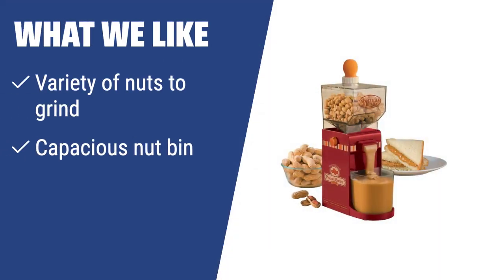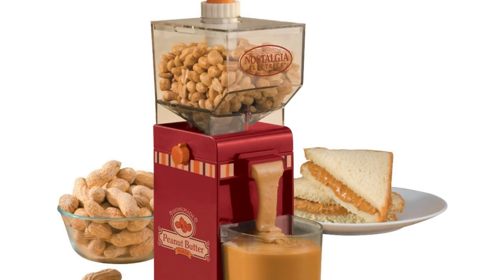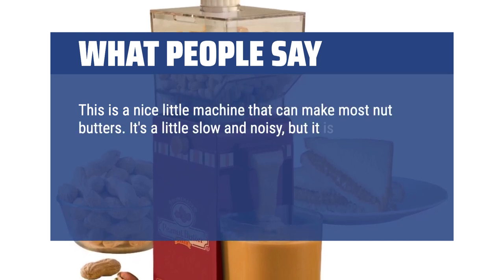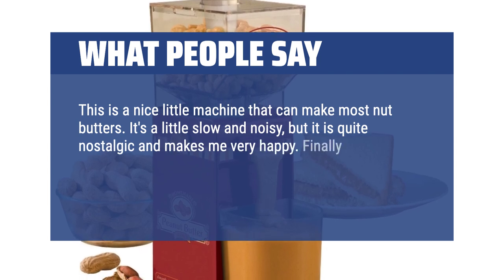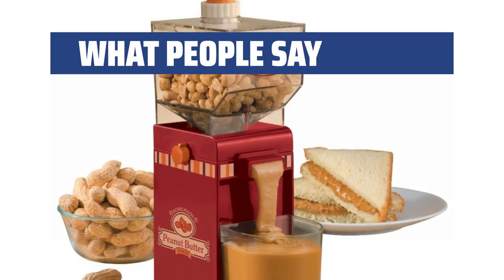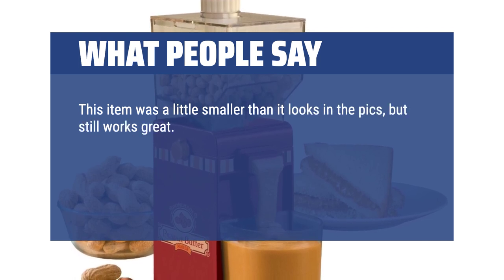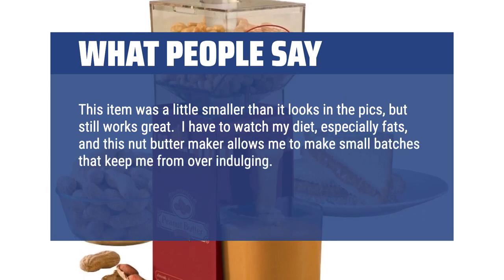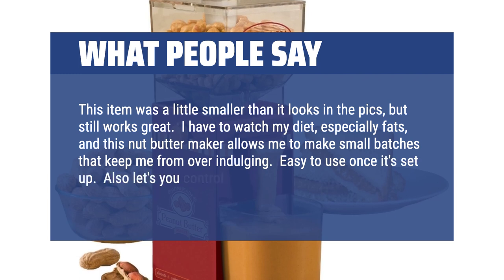Ideal for processing shelled and chopped nuts. For those who want a nut butter maker with a variety of nuts to grind, a capacious nut bin, and easy cleaning process, the Nostalgia Electrics NBM 400 is the perfect fit. Make delicious and nutritious nut butter in seconds with this efficient and elegant device. What people say: This is a nice little machine that can make most nut butters. It's a little slow and noisy, but quite nostalgic and makes me very happy. Finally I can make my own healthy non-processed nut butter — best part is I know what's in it. This item was a little smaller than it looks in the pics, but still works great. It allows me to make small batches and control the amount of oil I add.